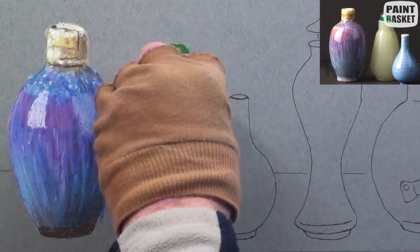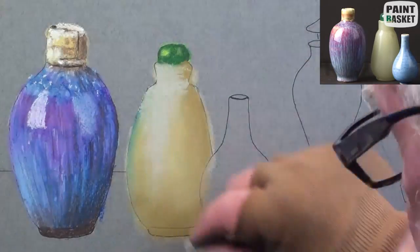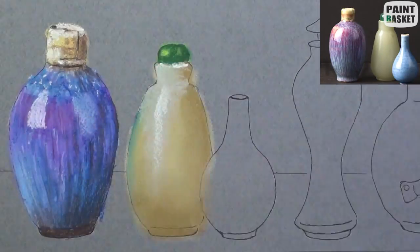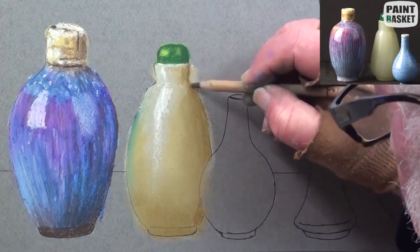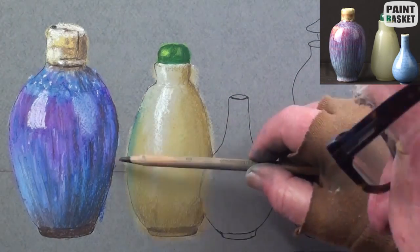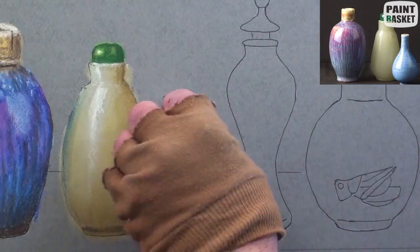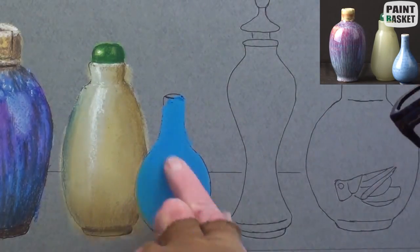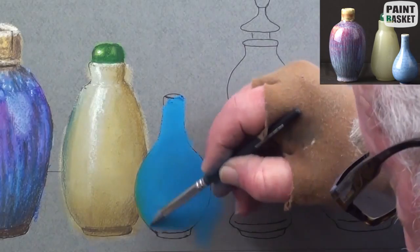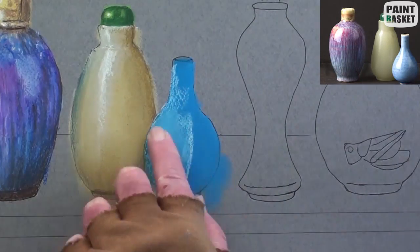Add a very light touch of white for the window reflection and the same strong white for the actual highlight. Darken up the shadow side with yellow ochre and then sharpen up the edge of the plug with a green pencil. Lightly touch over with a brown pencil and shade at the bottom of the bottle. Lay in the blue and sharpen the edge against the yellow bottle.